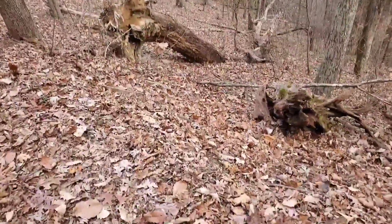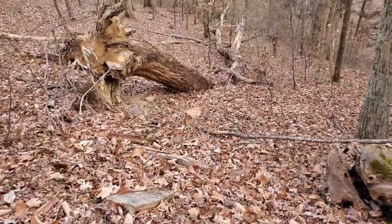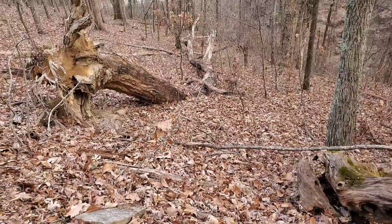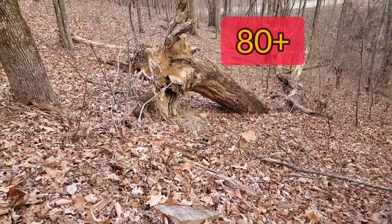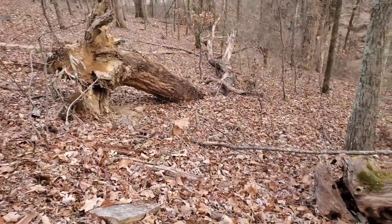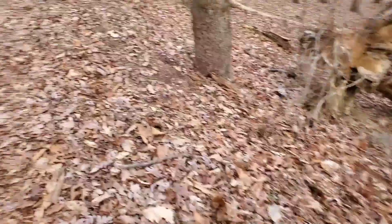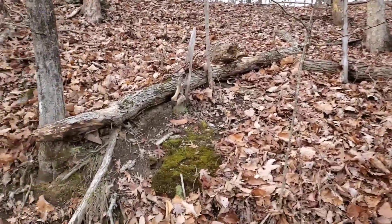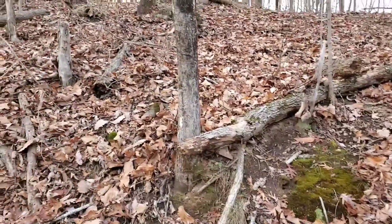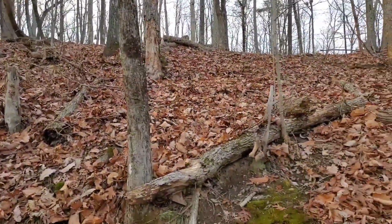Oh boy, that might be a little ambitious — that thing is about 50 feet long. I bet that's too heavy for me to pull up here. Some of these guys look reasonably good; I'll have to come up here and get these.